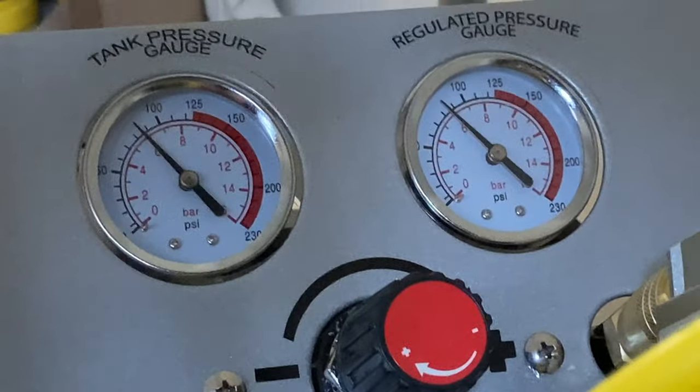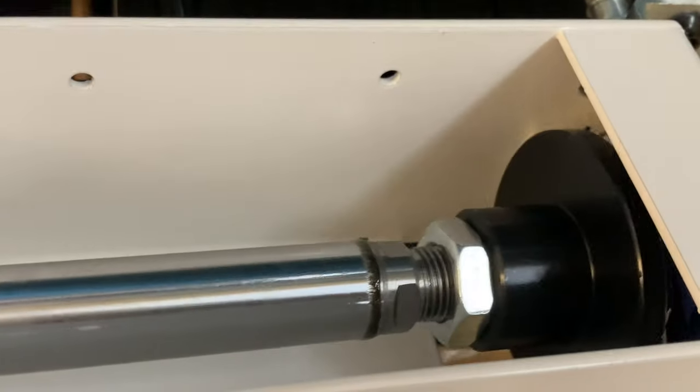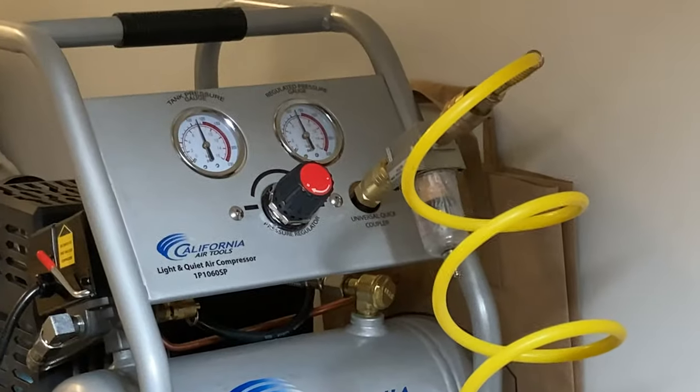Barely 60 decibels. It's actually very quiet for a compressor of its size. Here's the foot pedal — you have to hold it down to operate the crusher.